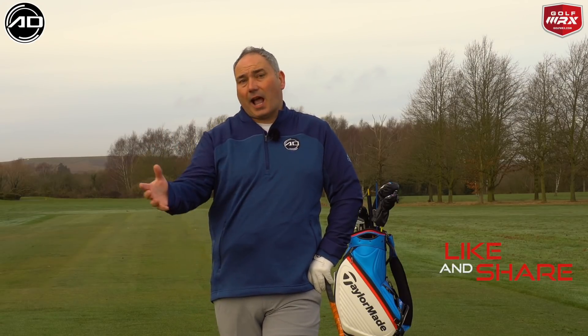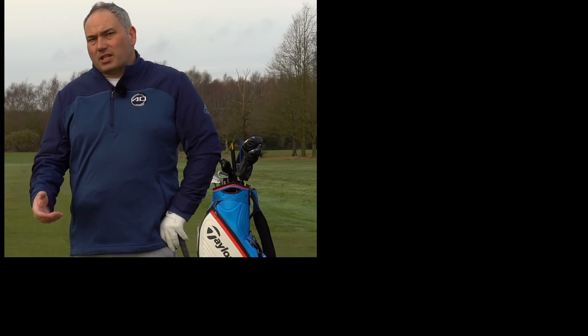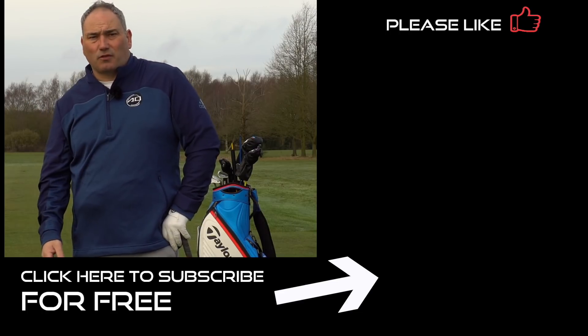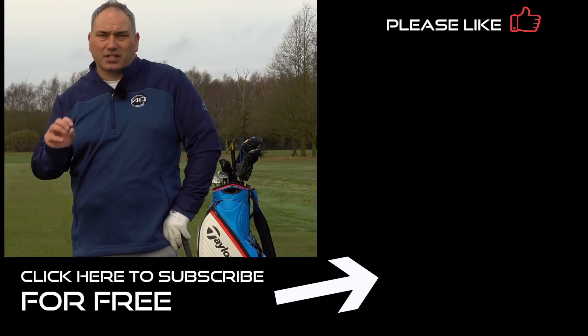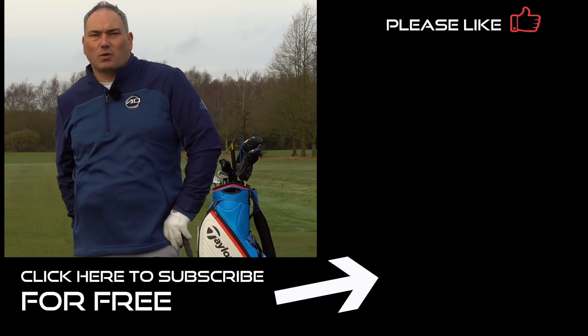Chat down below, post any questions or comments, and tell me what kind of videos you want to see. If you've enjoyed the video please like and share — it really helps the channel. Comment as well, that helps too. If you haven't subscribed, hit my logo in the bottom corner. Feel free to send in your swings and I'll look at them and send back some feedback to help your golf. Thank you for watching and see you again soon.